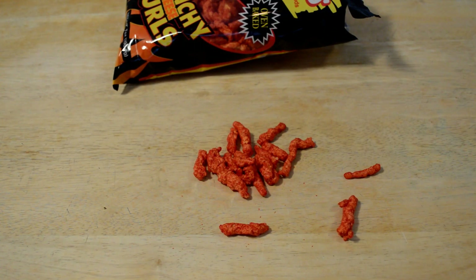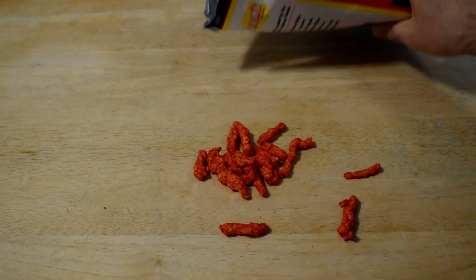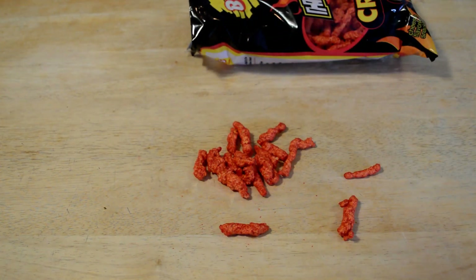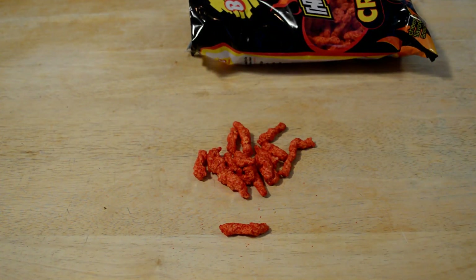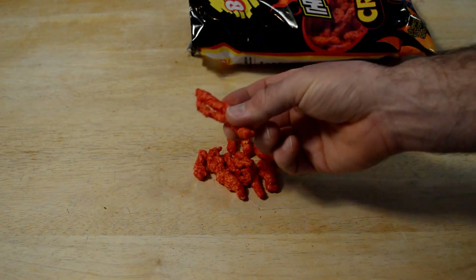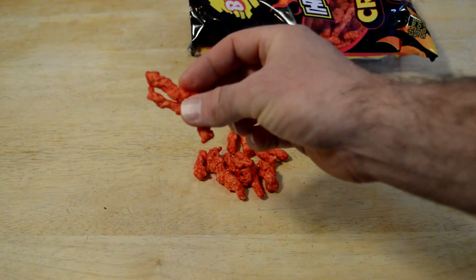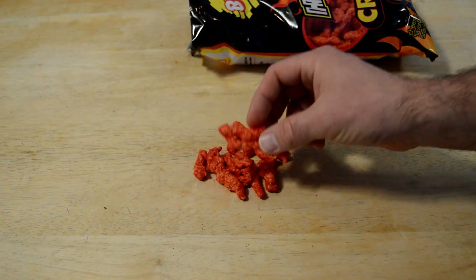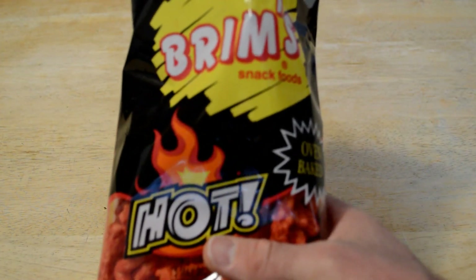But they're good. Definitely can taste that corn coming through, and also the spiciness. You got the crunch. Have you had the Hot Cheetos? Because I would say these are on the milder side — kind of like medium. But still really good. So I would say definitely worth a buck.